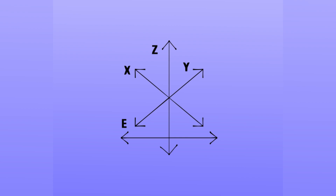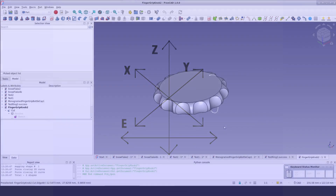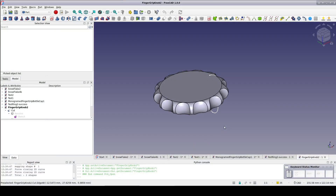Recently I did a video on how to design nice finger grips for a knob. A number of viewers requested that I show how to add threads to the knob to make a nice replacement bottle cap. That could be useful for anyone who has limited grip strength, perhaps due to injury or arthritis. That sounds like a good idea, so let's do it. I'm going to do this using the Thread Profile Workbench.